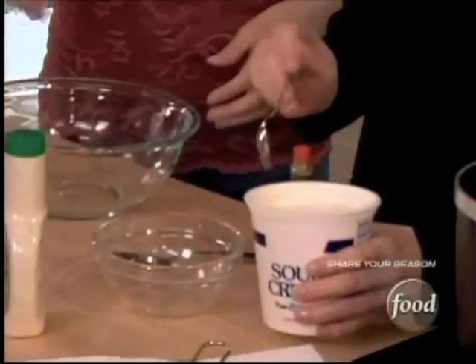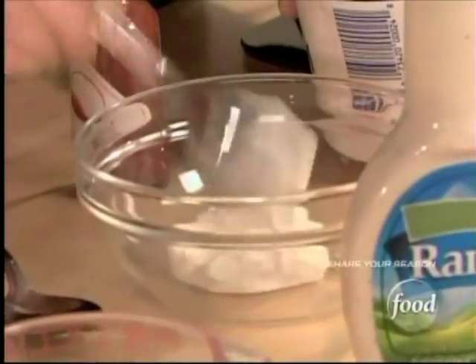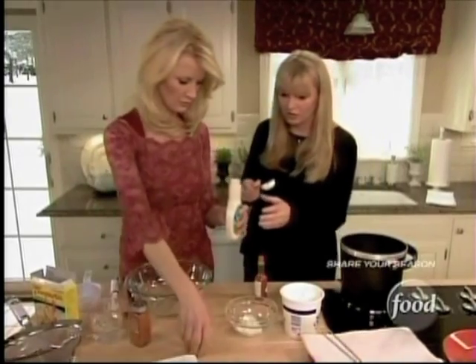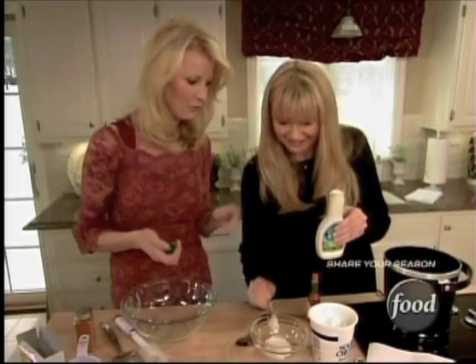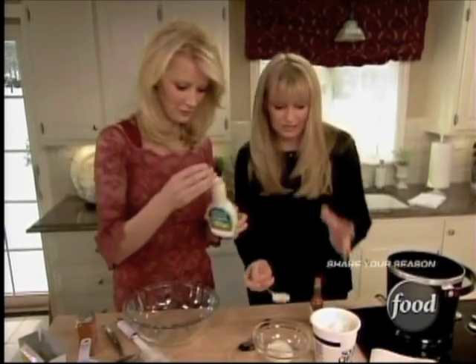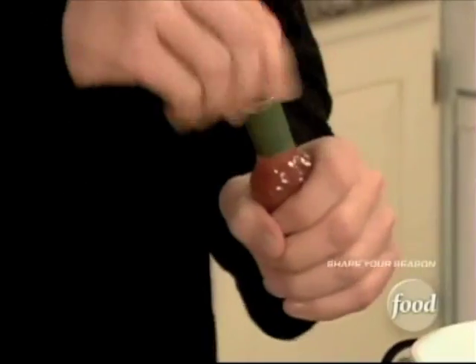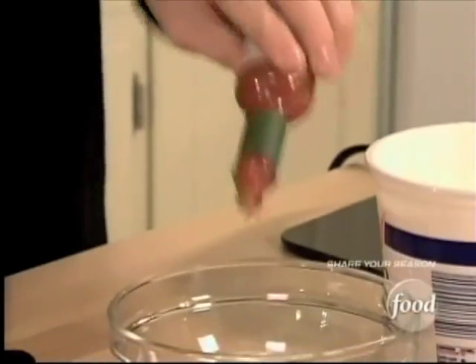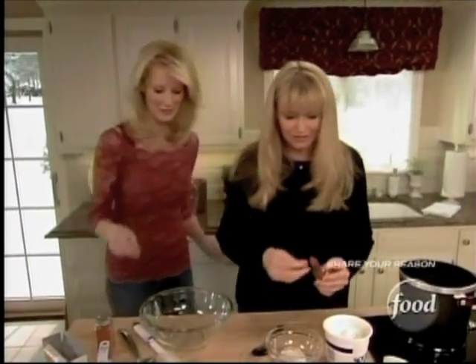First we've got to do the dip for the poppers. We'll start with sour cream — that's a pretty big tablespoon, so I won't do so big on the second one — and then two tablespoons of ranch dressing. Now this is high calorie night, and that's okay! Then we'll stick this in the sink and I need to do two dashes of hot pepper sauce to kick it up.